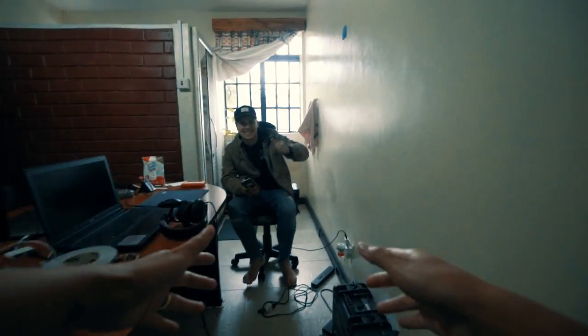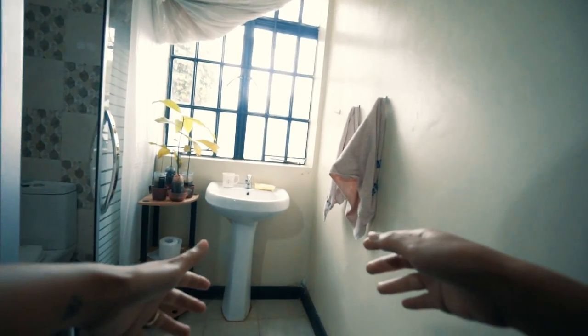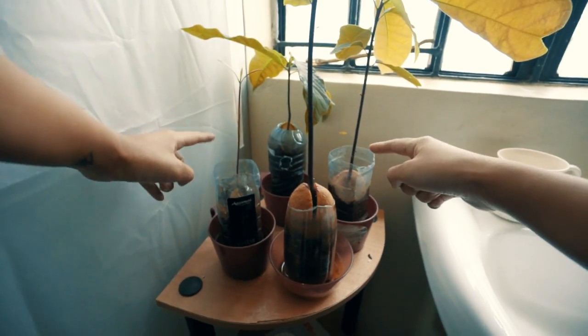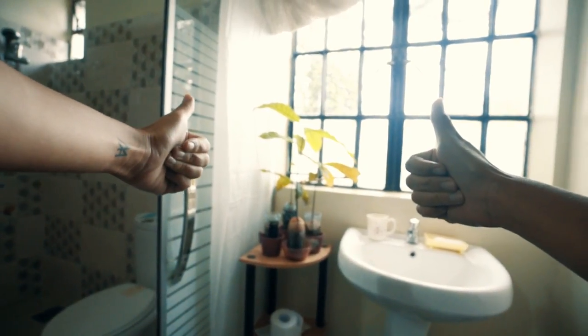And it will start to grow. Once it's in the dirt, you just let it grow and it's going to turn into a tree with leaves. That's how you grow an avocado tree.